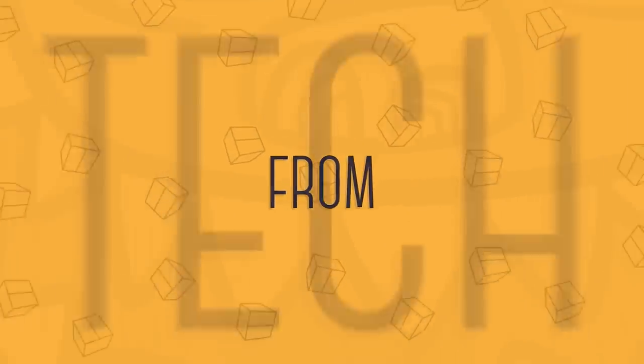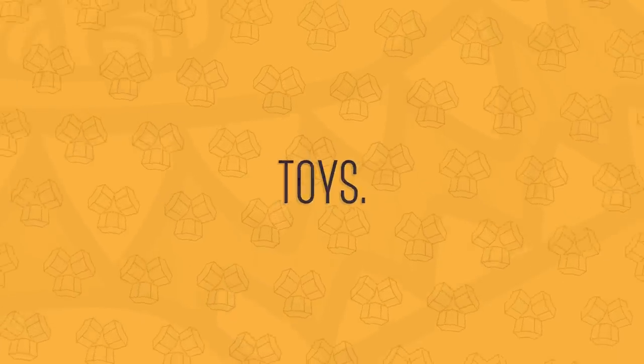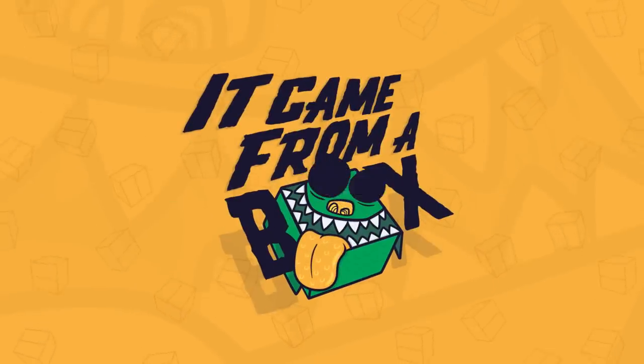Here's our review of the Nintendo Switch. Welcome to It Came From a Box. I'm Sergio. We've now spent over a month testing out the Nintendo Switch, and I have to say it's a very compelling console.